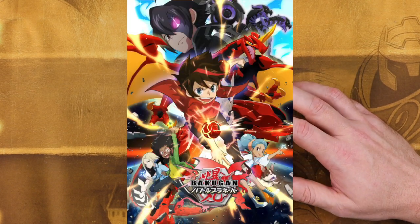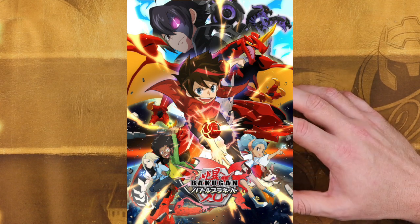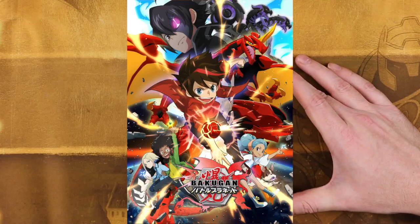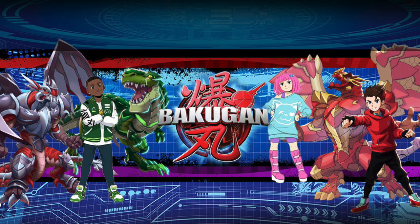Following that, we had Bakugan Battle Planet, which I liked the Bakugan designs, but I wasn't really a fan of the show. But now we have the third series, which is what most people are calling the remake of the remake, the reboot of the reboot, which is currently just titled Bakugan.